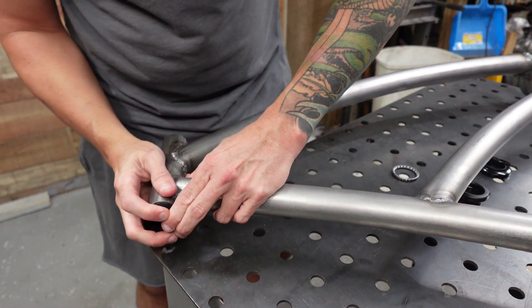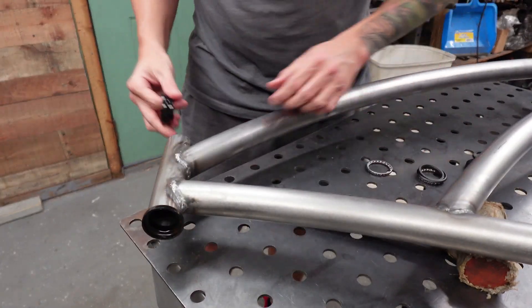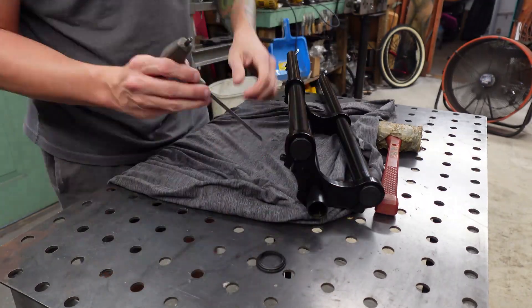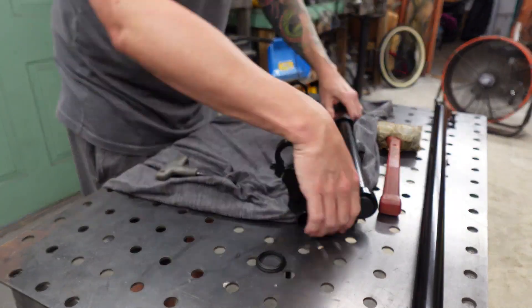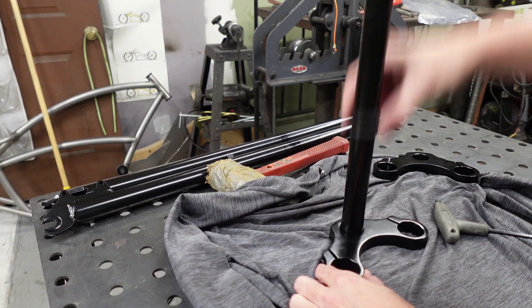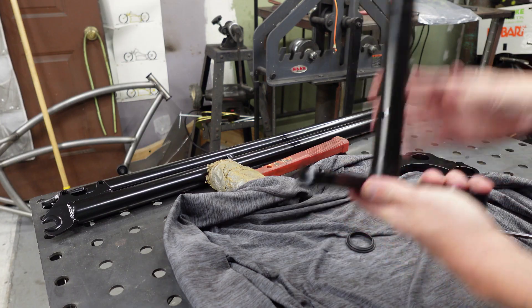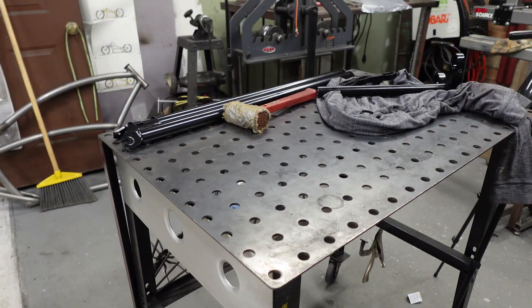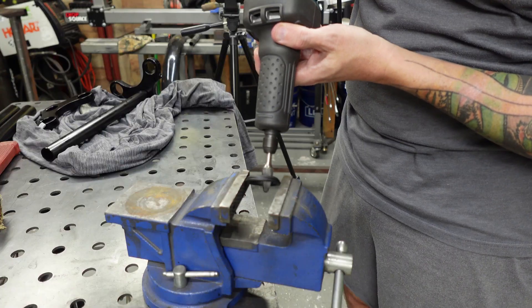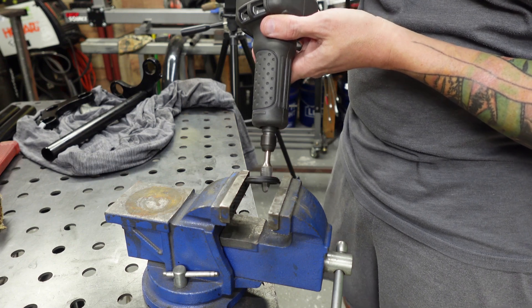Now we're going to get our cups into the head tube. We're going to have to give it a little persuasion, but that's normal — you want them to fit pretty snug, so if you've got to get a little mallet to them, give them a little mallet action. I'm just laying something out so that I don't scratch the black parts of the triple trees. I don't really care about the legs because I am going to be redoing those. You'll notice that the race does not fit, so we're going to have to get that to be a little bigger. You don't necessarily need to use this kind of tool — a Dremel will be just fine, but I have the tool so I might as well use it.